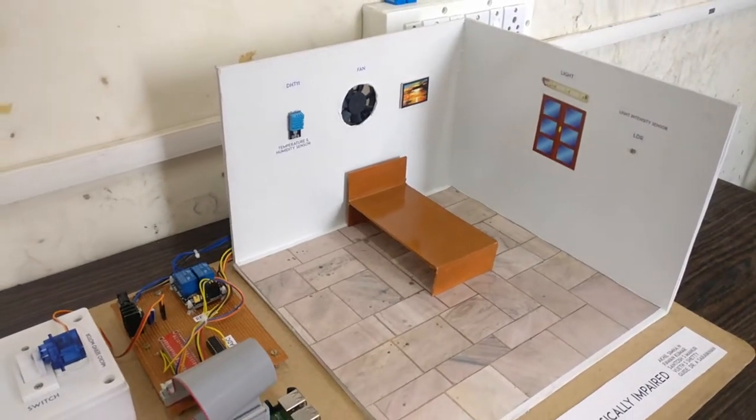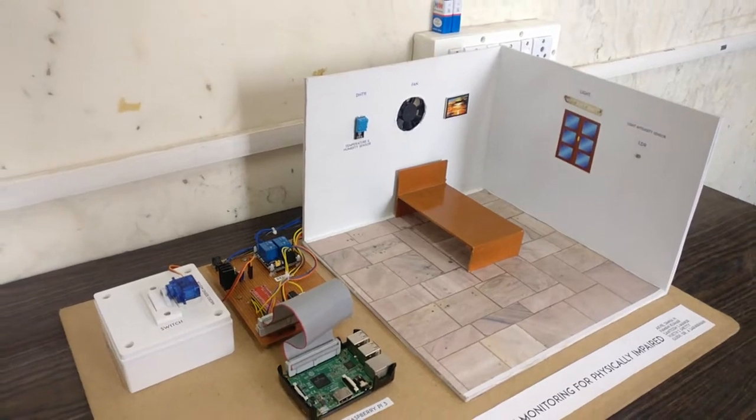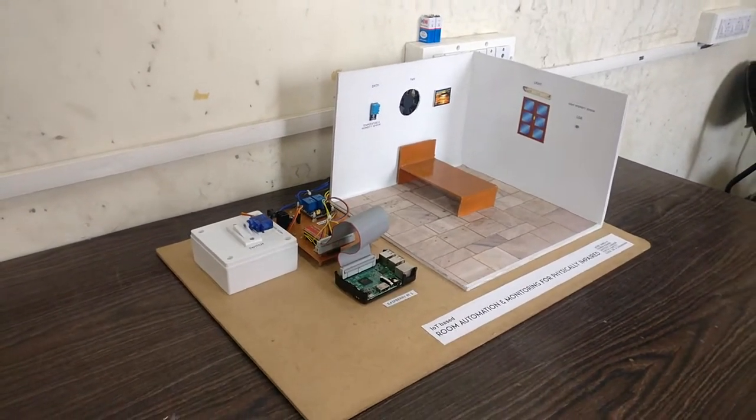An automated environment is built for the physically impaired in order to allow them to control their room appliances using a wearable band, while also monitoring their physiological parameters, which are updated to the caretaker via an Android application.